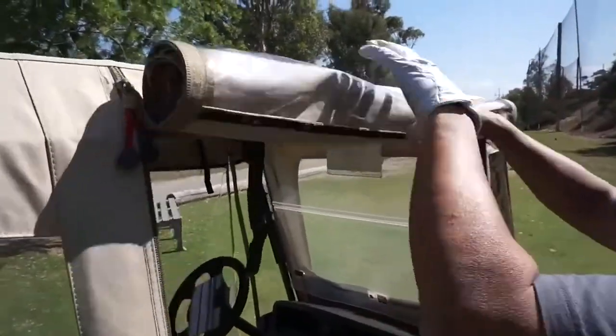If the weather is nice and you do not need the doors, simply unzip, roll up, and secure the Velcro straps.